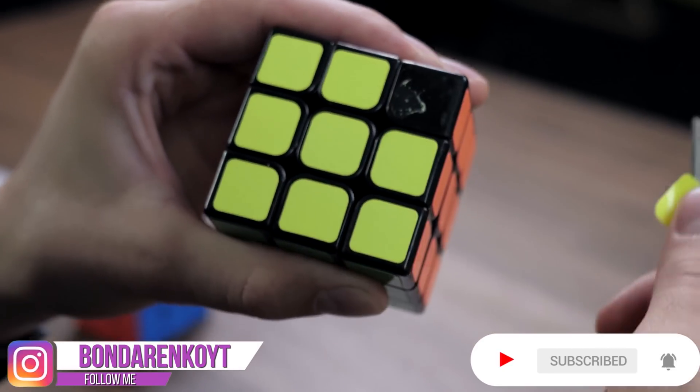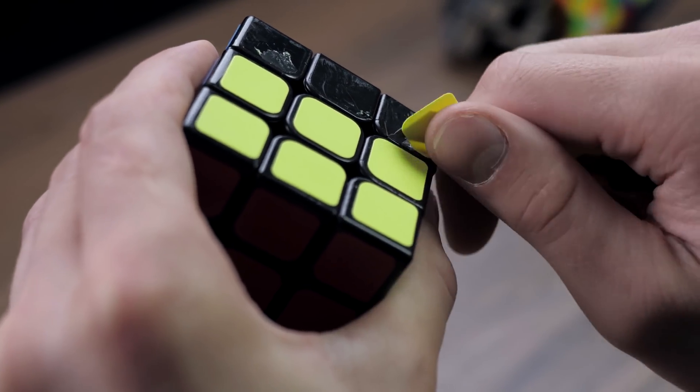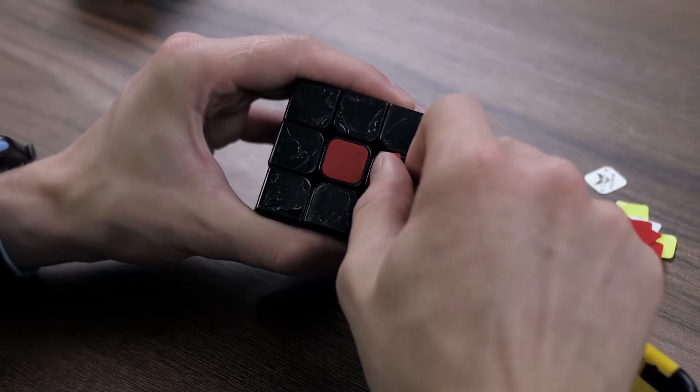Hello everyone, this is Cubastic. Today I decided to create a Rubik's cube for blind people using my 3D pen. I have to make every side of the cube different in shape, so we can identify the color by touch.